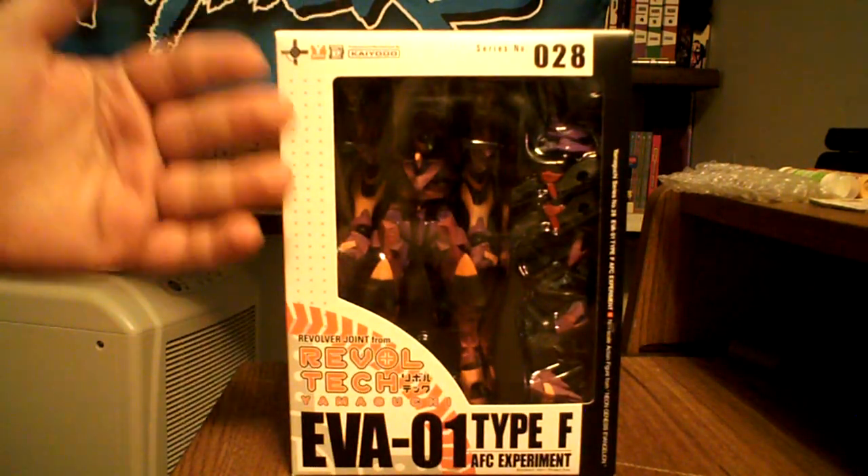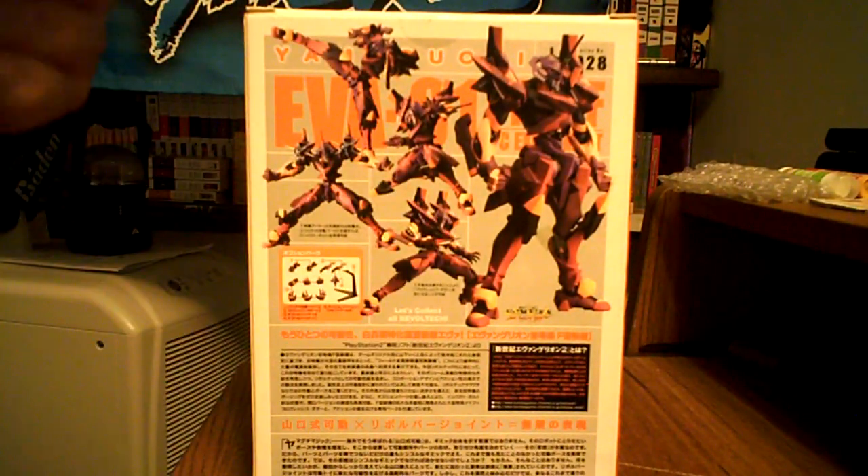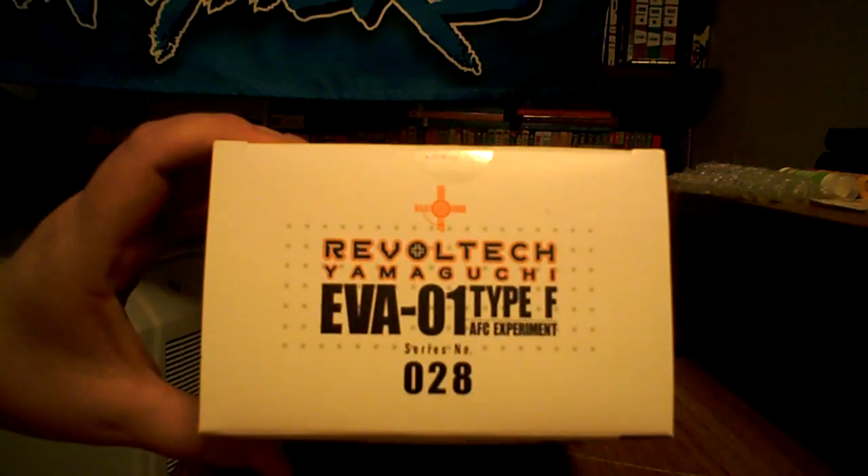Check out the box. Typical Revoltec packaging — pictures on the side, action shots on the back, all that good stuff. Typical Revoltec information on the sides, bottom, and top.